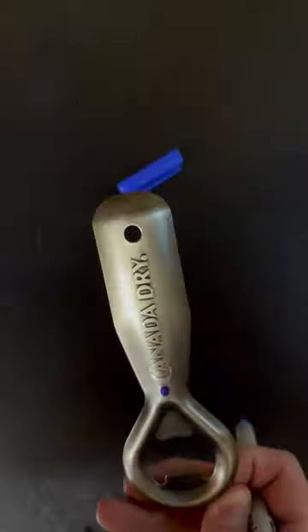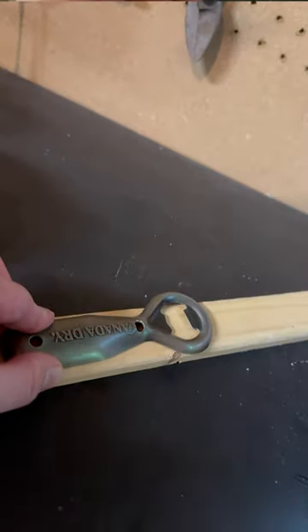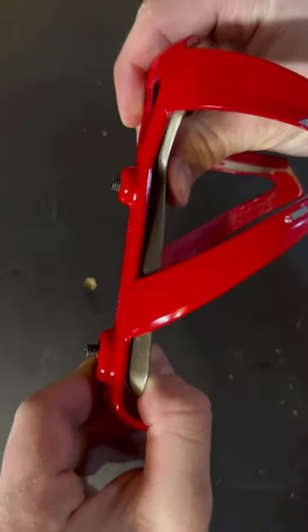Mark where you need to drill bolt holes by lining up your preferred placement of the opener with your bottle cage. Next, you're ready to mount it on your bike.